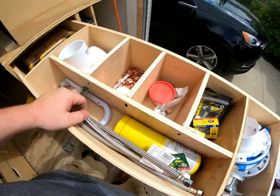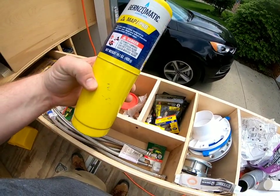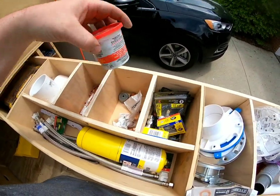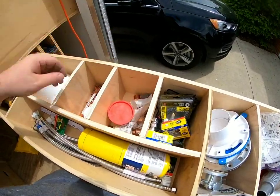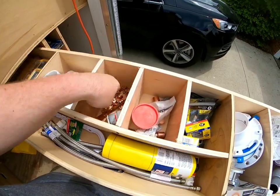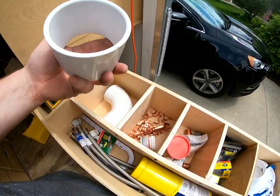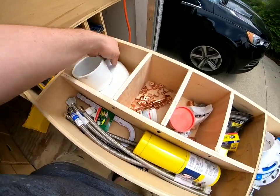Butane - or propane, my butane - anyway. More plumber's putty, and then these are just little brushes for cleaning up copper, flux, some half-inch clamps. These additional ones I don't really use - if I need something like that I'm gonna make a special trip. Don't really need much of it like that.